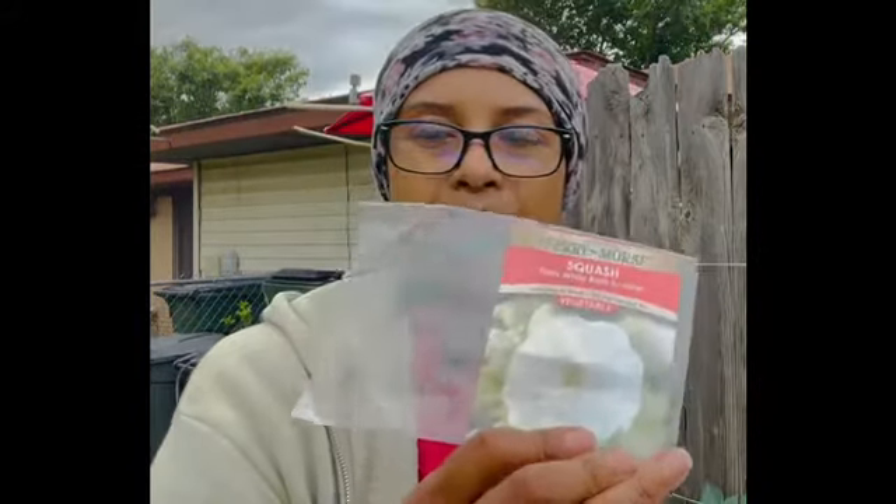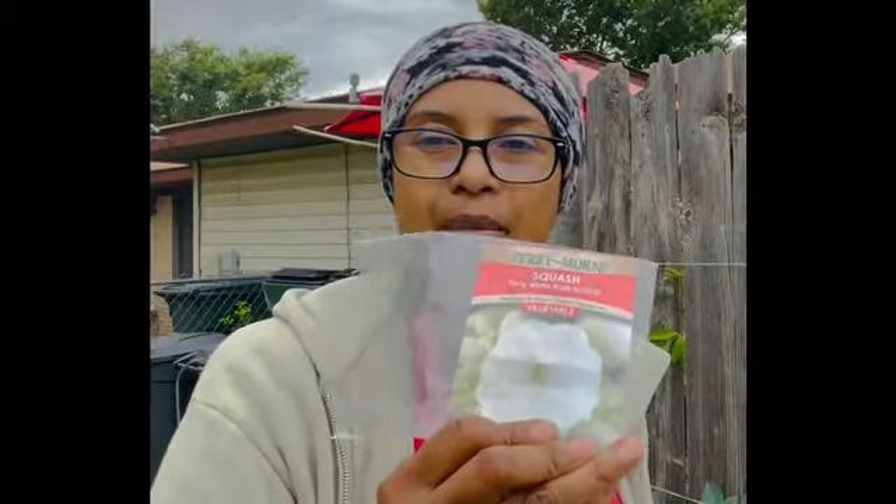I'm going to be putting in some summer squash — it's a 55-day to harvest — and I'm also going to be putting in some early white patty pans. This is roughly around about the same time, so I can get a summer harvest out of this pot that I have some bush dark zucchini in.